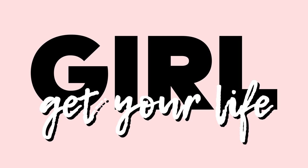Hey, I'm Christina, and this is Girl, Get Your Life. We've been receiving emails here at Makeful Studios, and you guys have been asking us how to keep your life in order. Makeful brought me in to answer some of your questions.